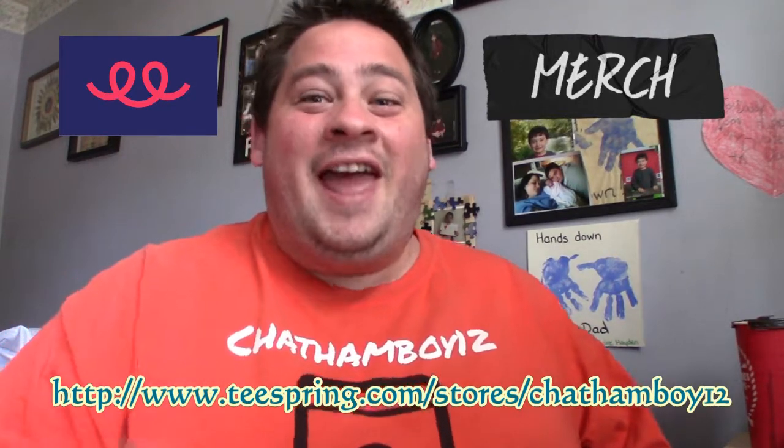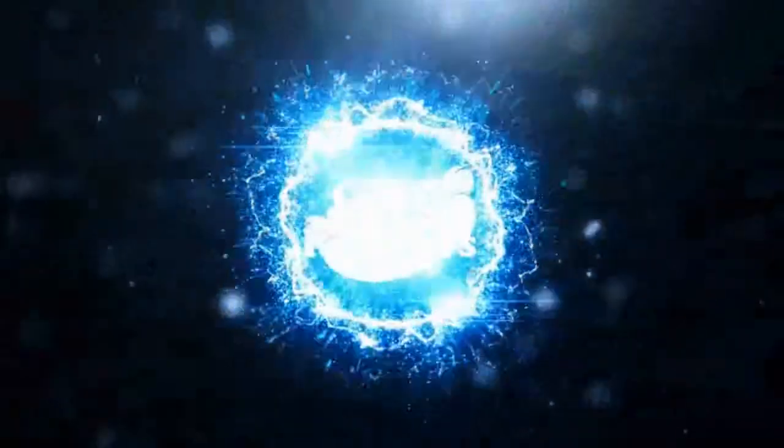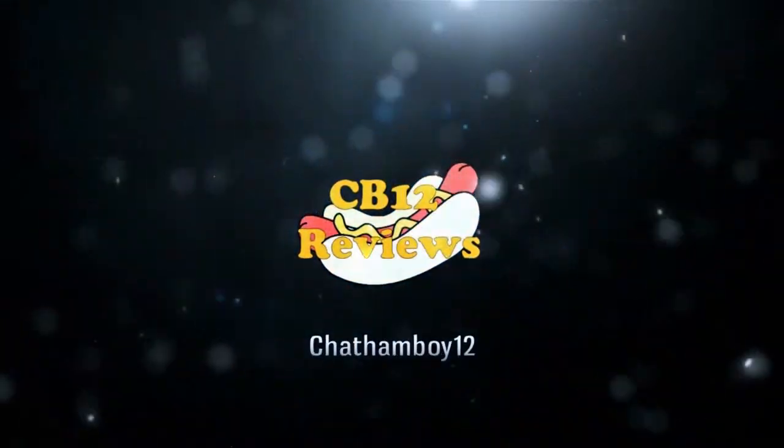Get your CB12 vlog and review shirt at teesprings.com/stores/chataboo12. Hey everyone, chataboo12 here and welcome back to another food review.